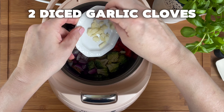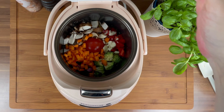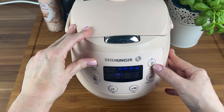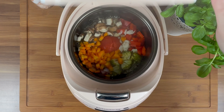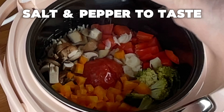Add a nice layer of oil into the pan. Add 1-2 g of oil to cover.